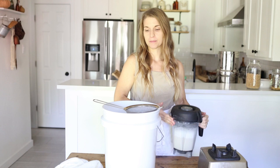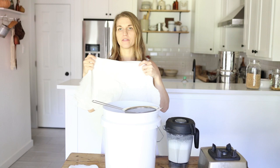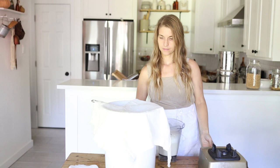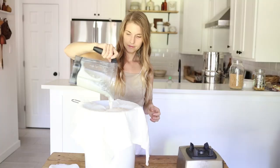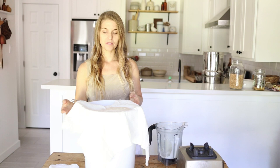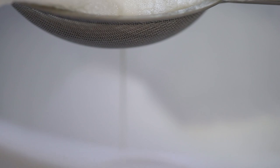Now we have soy milk and we just need to strain the pulp out. I use the bucket I'm going to be treating my fiber in, lined with a fine mesh strainer and some cotton muslin. You can also use a double layer of cheesecloth or a nut milk bag. Pour the blended soy milk through, let it finish filtering, then squeeze the pulp to get any excess milk out. The pulp can then be composted or thrown in the trash.